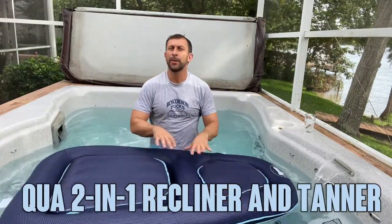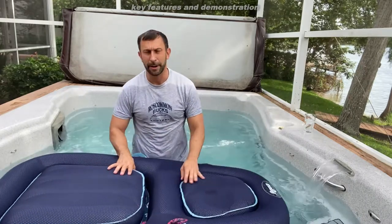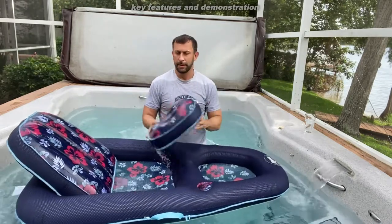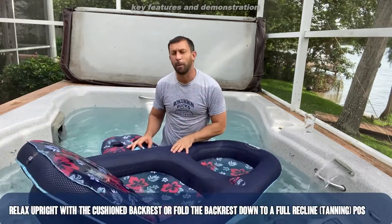Now first off, you can just sprawl out and lay on it like this and get maximum sun exposure, but it transforms from there. Let me show you — back up, table out, and you can kick back, be partially in the water.